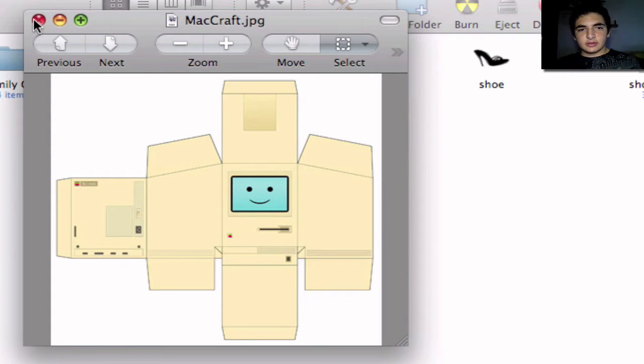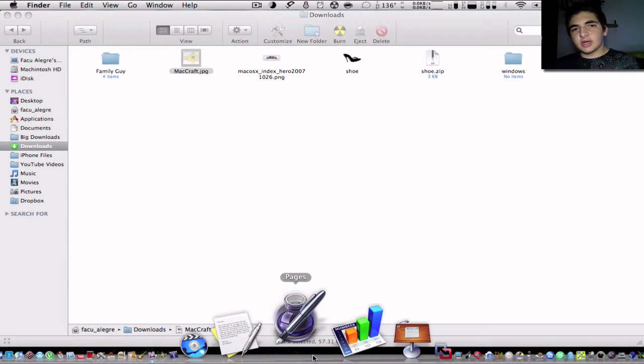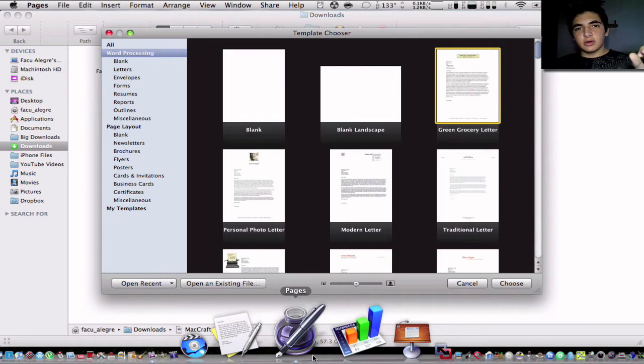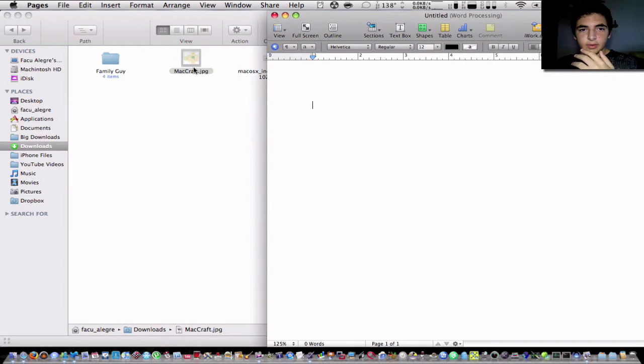So I'm going to show you how to do it. I'm going to open Pages and put the picture right there and resize it, because I tried iPhoto, I tried Preview, and everything — the picture either got too small or it was too big and the pixels got ugly. So I'm going to import this photo right here.